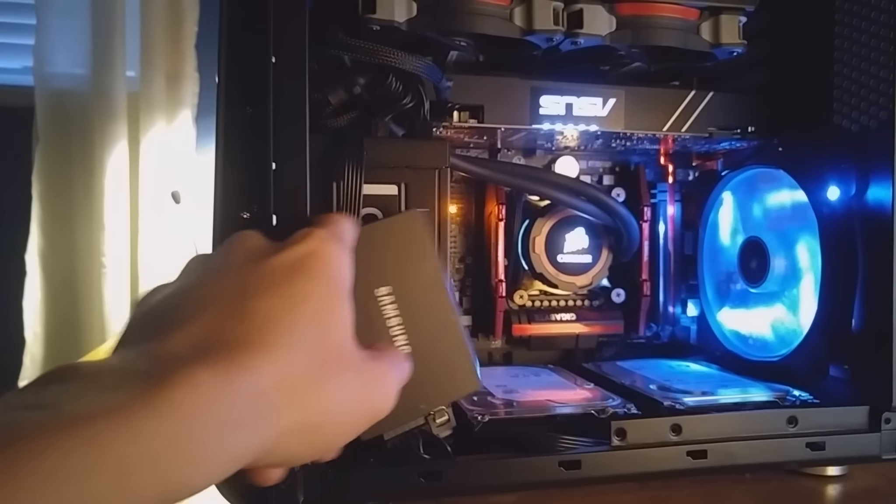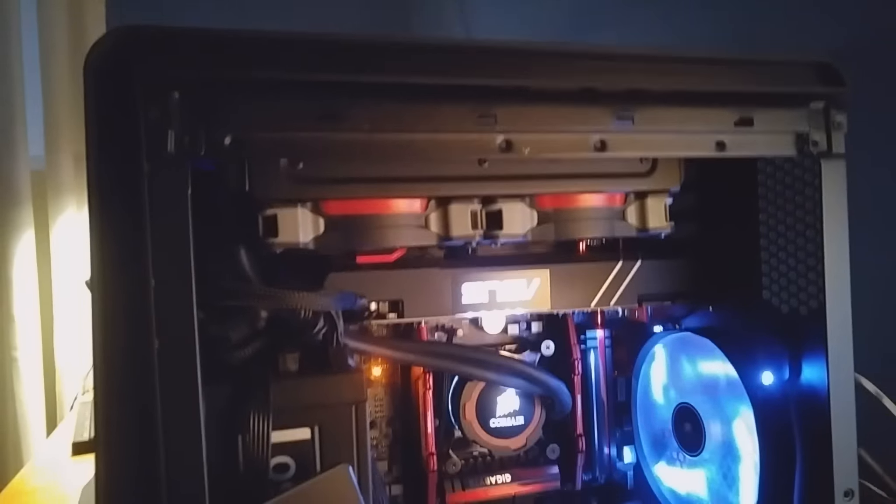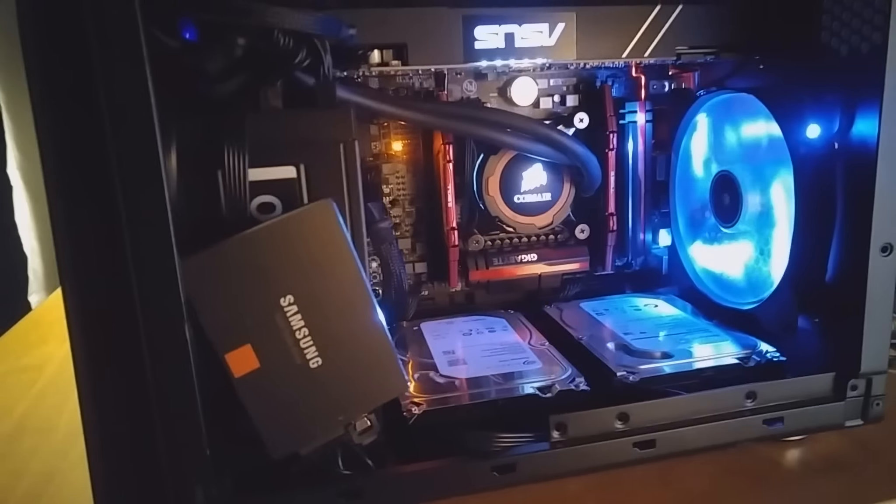Hey everybody, it's me, Mr. Today I'll be showing off my new computer. Let's check it out.